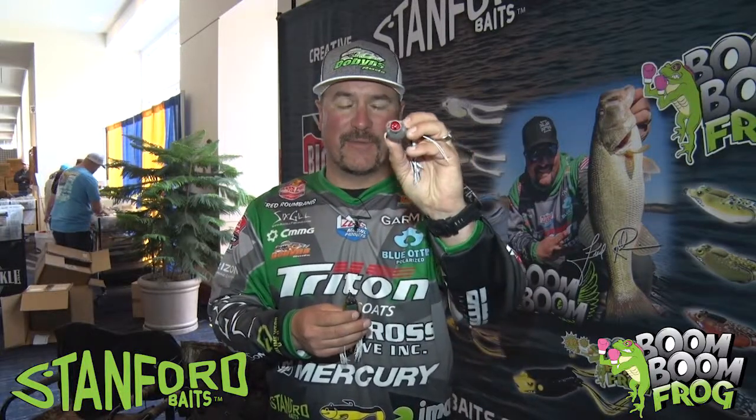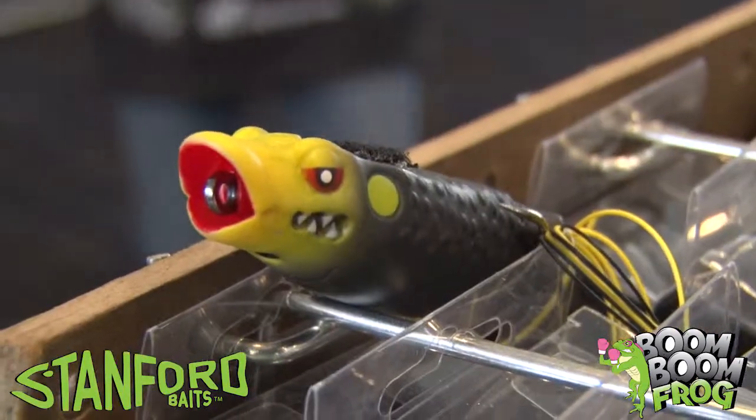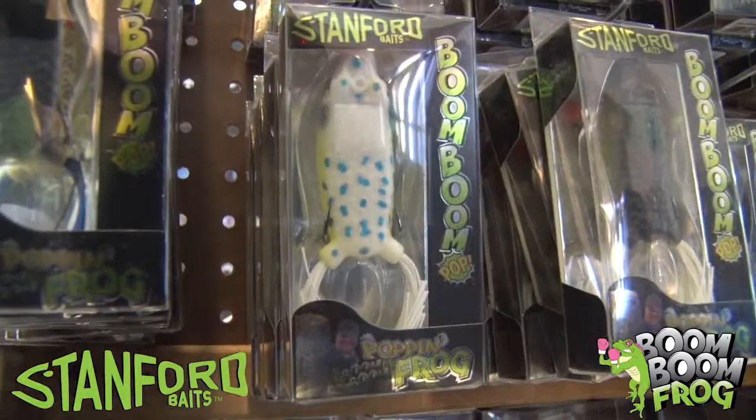Today at the Bassmaster Classic here in Knoxville we've released the brand new popping version of the Boom Boom Frog. What we did is we made the mouth cup-shaped, kind of like a pencil popper, so as this thing walks back and forth it's actually spraying water. Super easy to walk.